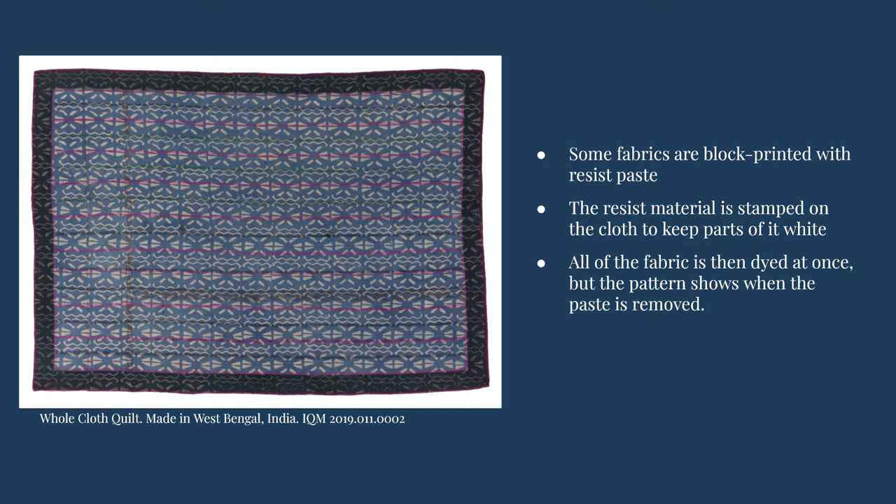The fabric in this quilt from West Bengal, India was made using a block printing technique with a resist dye method. To create this type of blue and white design on the fabric, a dye resistant paste would have been put on the print block and then applied to the fabric in the places that are still white. After the resist pattern was added, the cloth would have been immersed in an indigo dye bath, turning all the rest of the fabric blue.